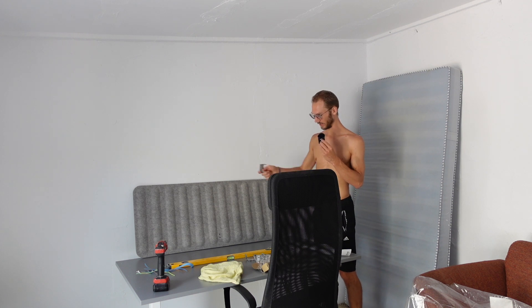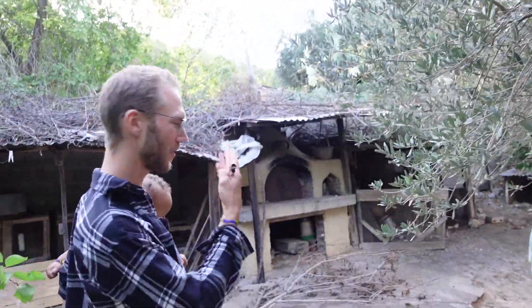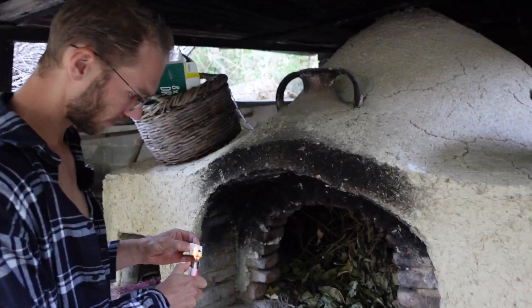Madina is outside now. Kamau is sleeping, or supposed to sleep. I will work a little bit in the office, mounting these things — shouldn't take too long. Come, we'll show you something. We have, I don't know, a 100-year-old oven here. So what we have to do is fire this.